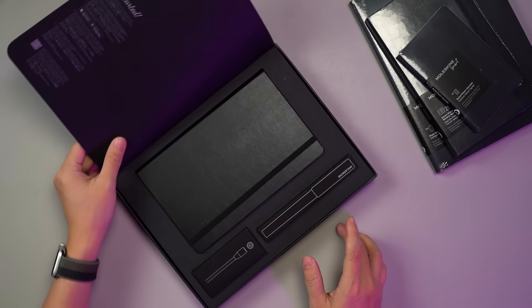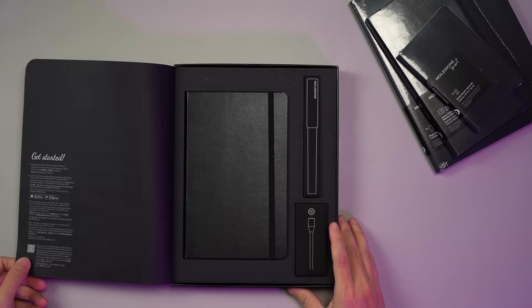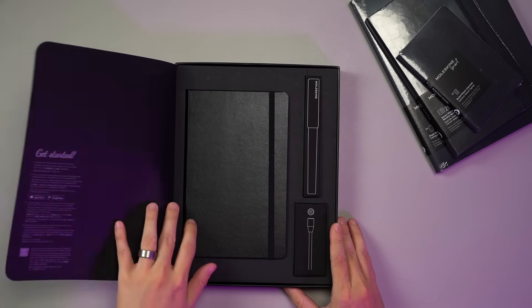The set includes a notebook, a pen, and accessories like a charging cable and additional ink refill.